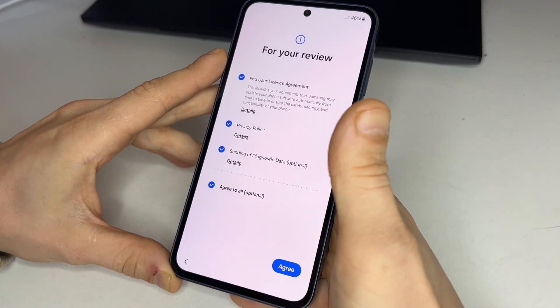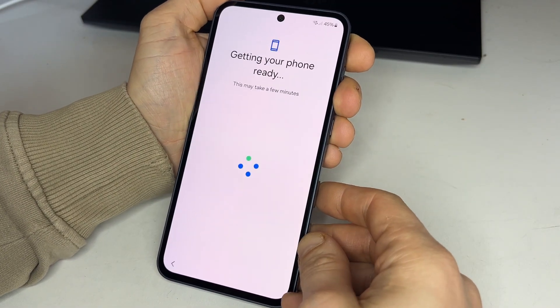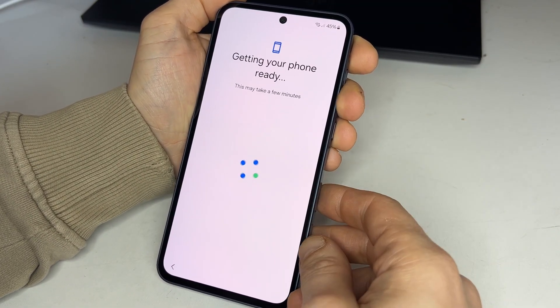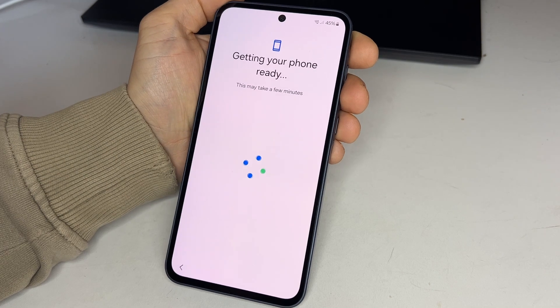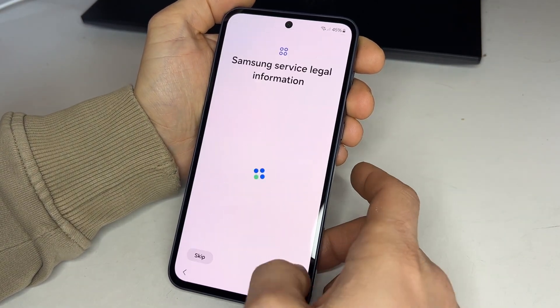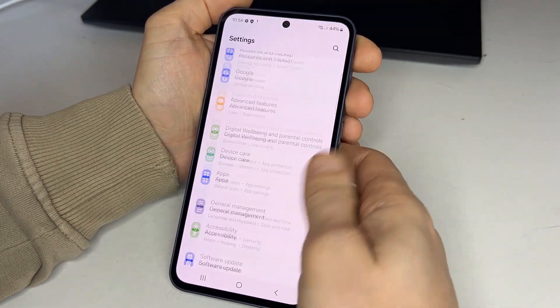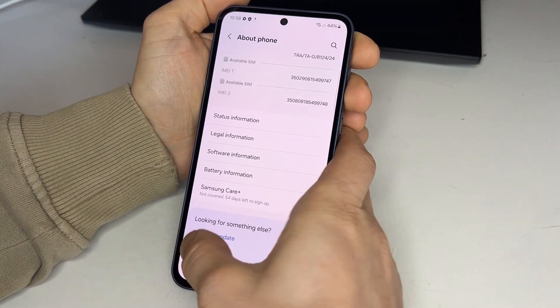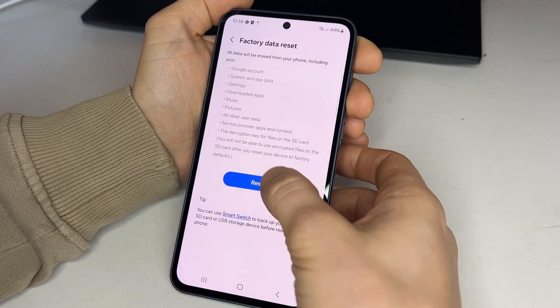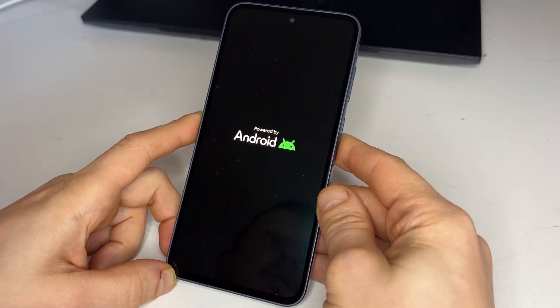Set it up again and reconnect to Wi-Fi when prompted. Continue setup, skipping all steps wherever possible. This time it may even ask to sign in to all accounts, but avoid signing in yet. Continue setting up and skipping all steps. Once the phone is set up for the second time, go to settings and manually factory reset it one last time — the third and final reset.